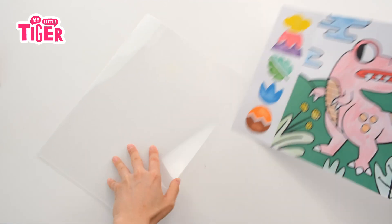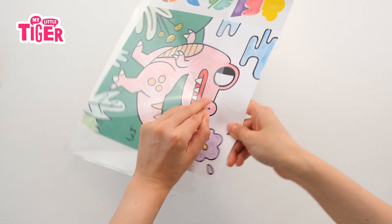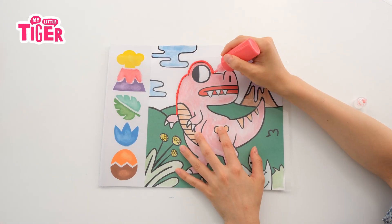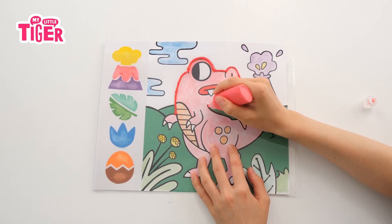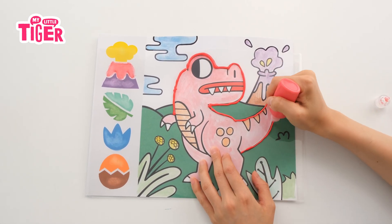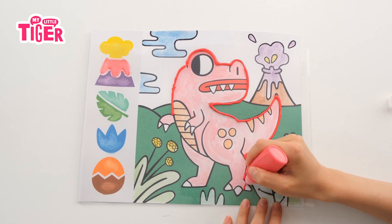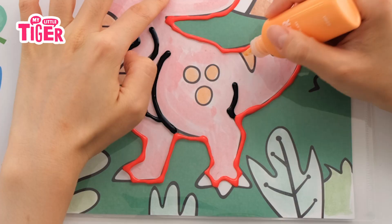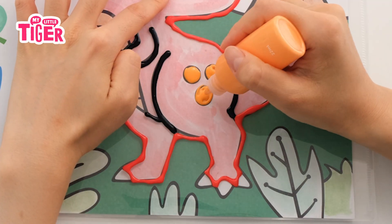Angela! Hi! This is Angela reporting! Put a transparent film on the drawing. Use glass paint — which will become translucent when it's dried. Nothing too hard. Just trace the drawing. It'll be more beautiful under the sun.